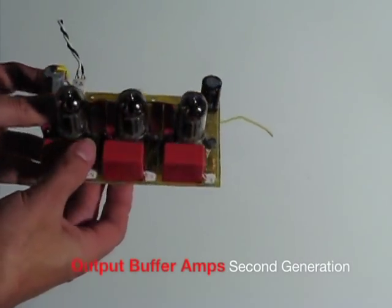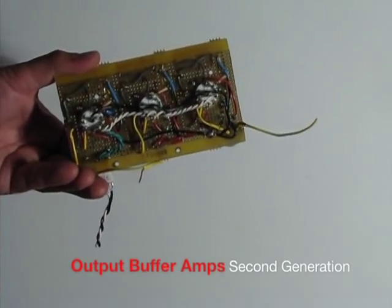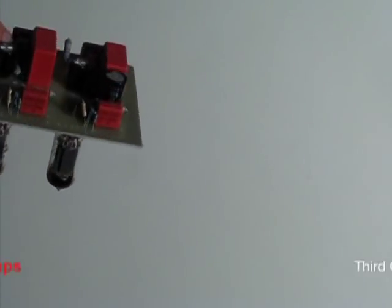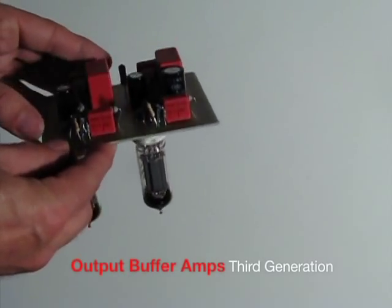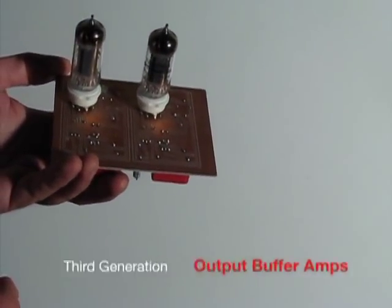The signal path was to be pure wire and tubes — no solid state components. Padding, polarity, balanced input transformers, selectable impedance, fixed and variable amplification with optional negative feedback, high-pass filtering, direct instrument input, and variable level control before transformer balanced outputs were all important features to have in the product.